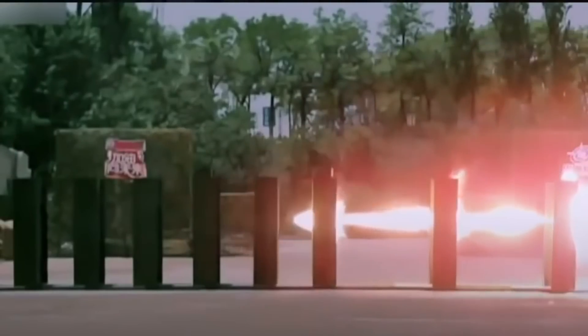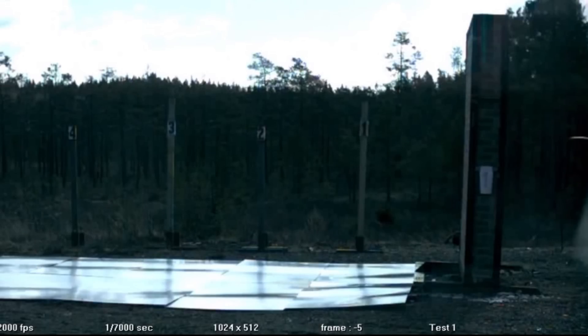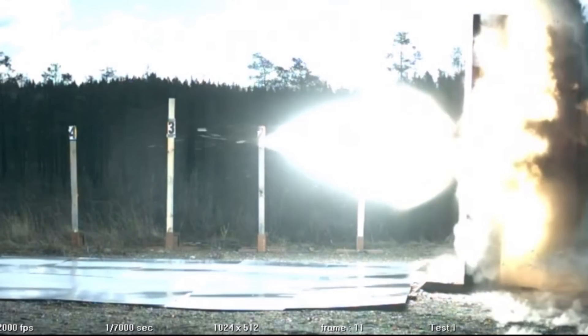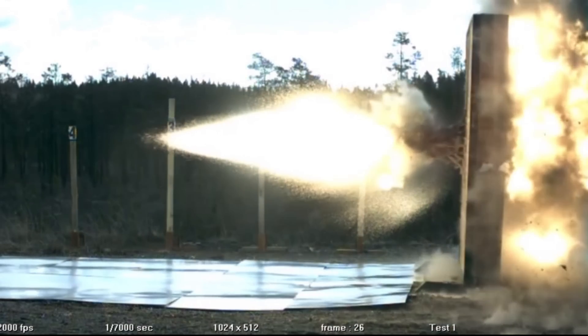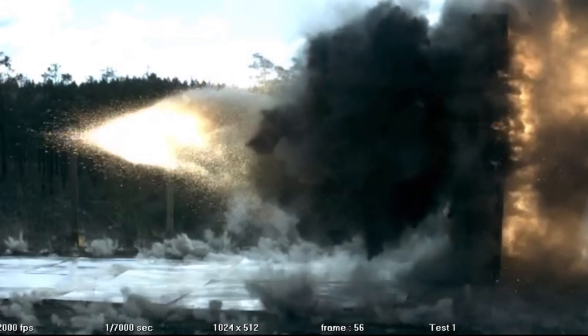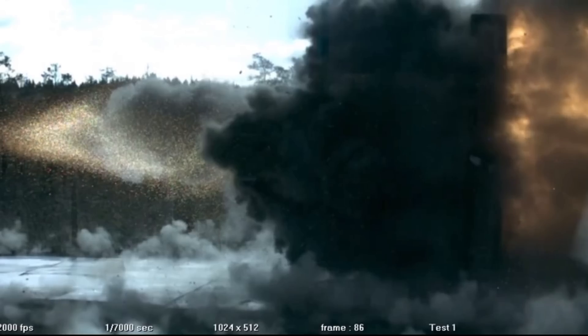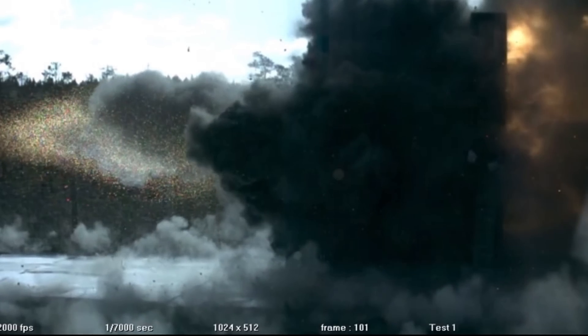If an armor-piercing fin-stabilized discarding sabot round hits the Contact 1, it doesn't add more protection. While if a shape charge hits the added protection, the shape charge will certainly go off — either getting absorbed by the ERA block if it's an older and less capable warhead, or able to pierce through into the gap between the turret and hull. Same with the netting, that could either disable the shaped charge or let it pass through, hitting the gap.